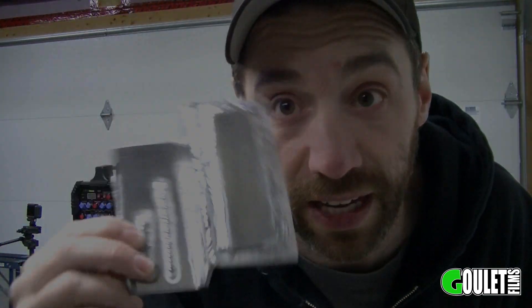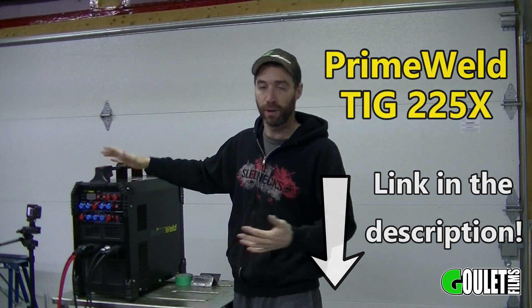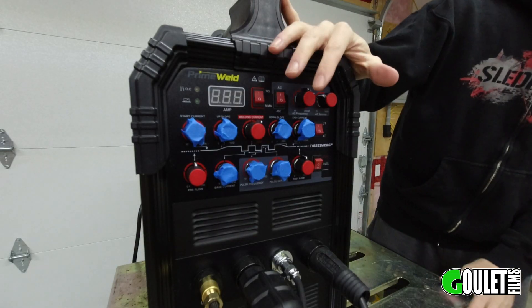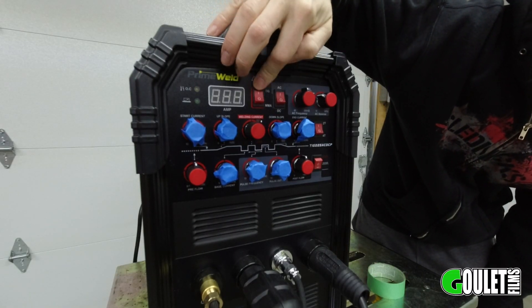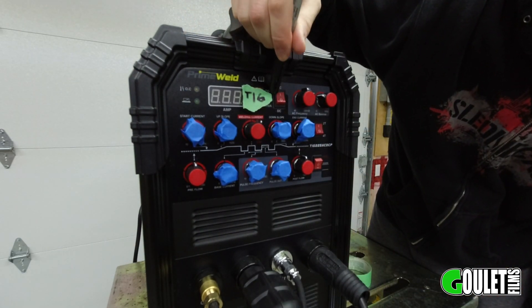Practice, practice, practice — here are three coupons I've welded together. Now we're ready to talk about the actual welder settings. This is a Prime Weld TIG 225X — I've already unboxed this welder and I'm super impressed with it. I think these settings still apply to other machines as well. I'm going to go over every knob on this welder. You'll notice I've got blue tape over some of them — those don't matter for this application. The first dial is TIG vs. stick welding — obviously we're doing TIG today. For aluminum, set this to AC.